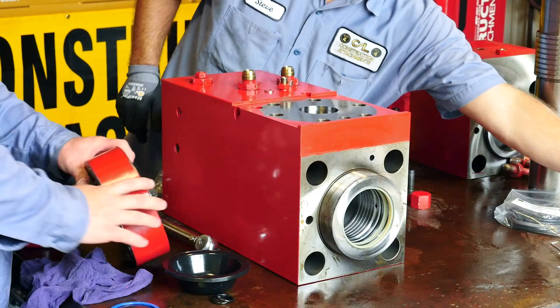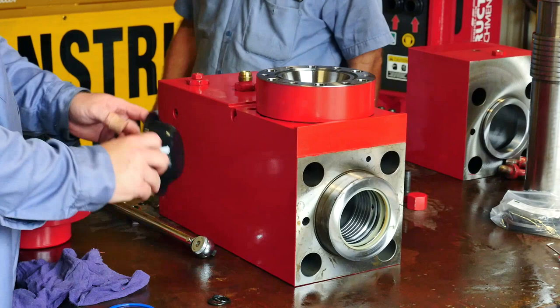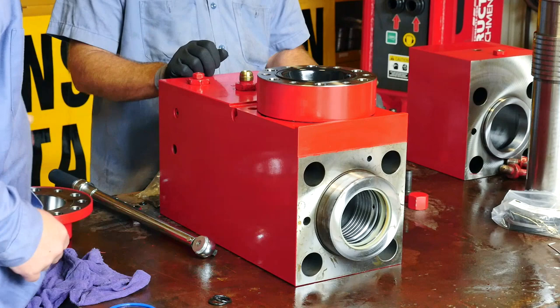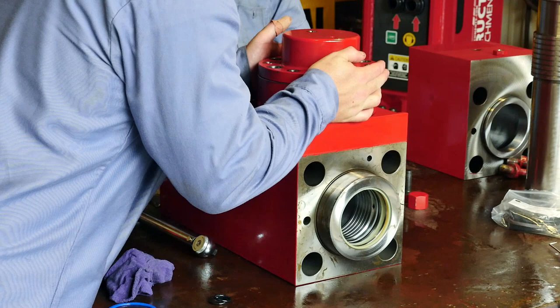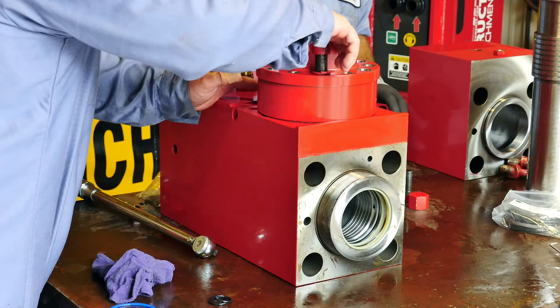With your new accumulator seal attached to the bottom, it is time to replace it on the cylinder. Be careful not to pinch the bottom seal and get your accumulator lined up. You have inspected the diaphragm and it is very clean, so go ahead and replace it back into your accumulator. Once you have your accumulator lined up, go ahead and replace all of the bolts.